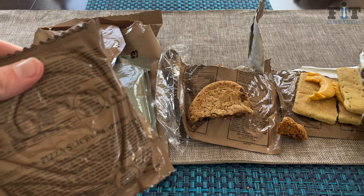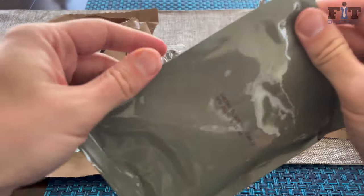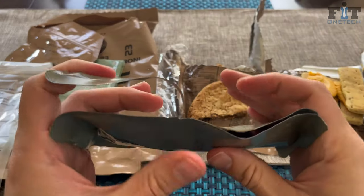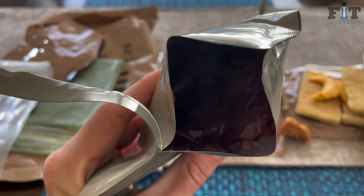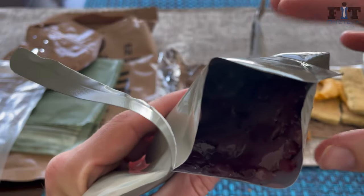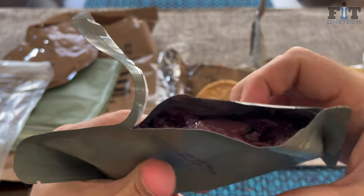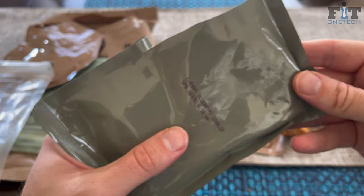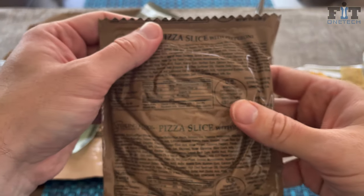For these last two, we'll get the blueberry cobbler opened up here. This is actually one of my favorites — it's very sweet. It's kind of gelatinous and chunky, looks kind of nasty, but it really does taste good. A lot of people hate this one but I love it — very sweet and delicious.